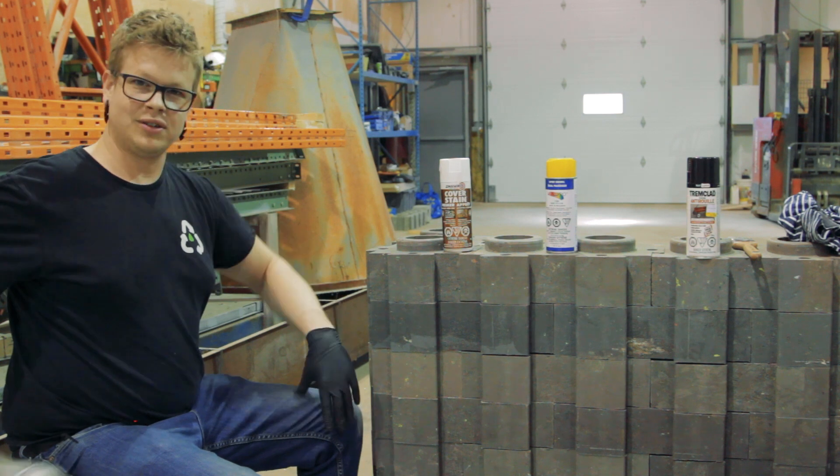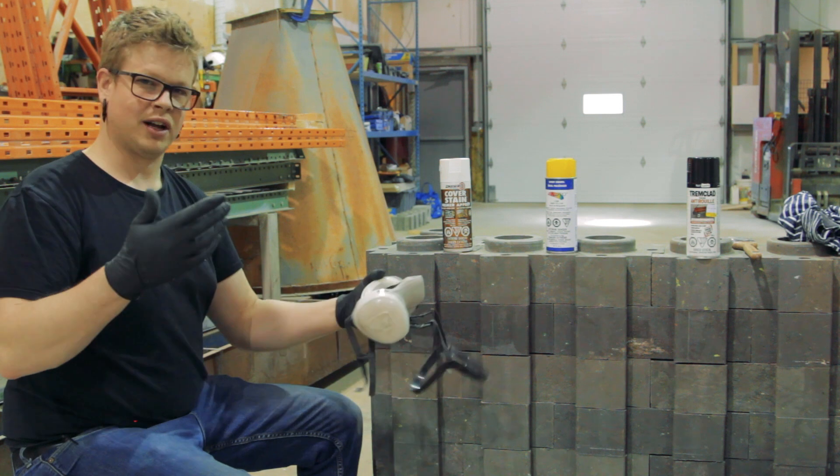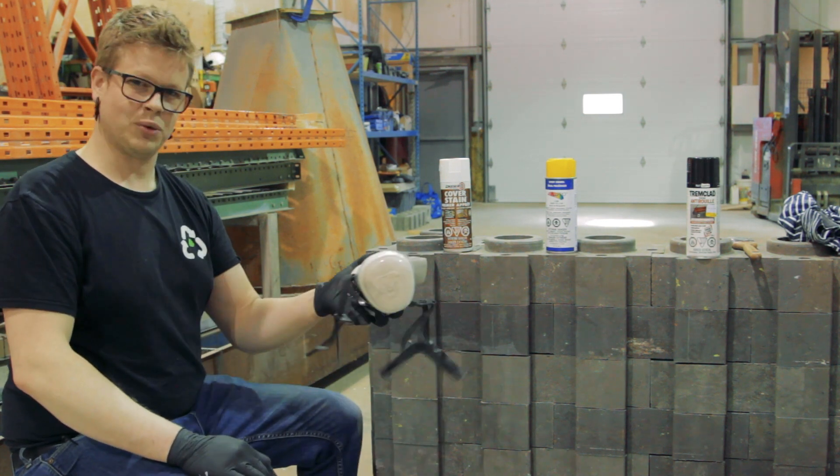First things first, folks — don't forget, safety is very important when you're dealing with spray paint. It's producing a lot of off-gases and fumes, so make sure you wear a mask.